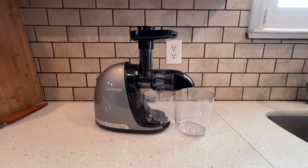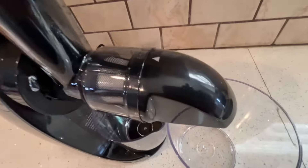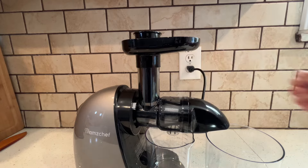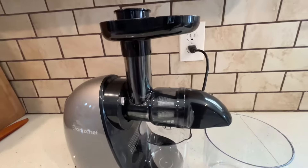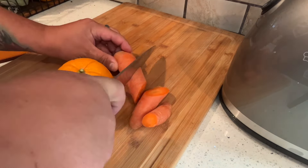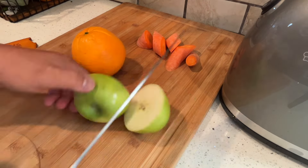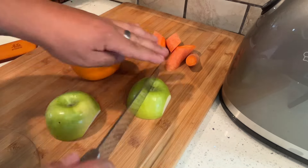You want to cut these things into small cubes so they fit into that slot. Let's take a very quick look at this from the inside, turn it on, and make sure it's working — and it is. It's pretty quiet. Let's get out a very sharp knife. We're going to make a simple apple, carrot, and orange juice. Cut off the ends of your carrots, cut your apple into little small pieces.